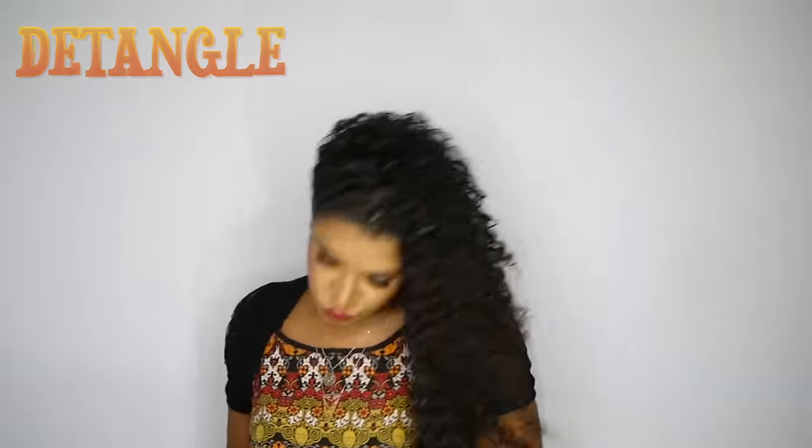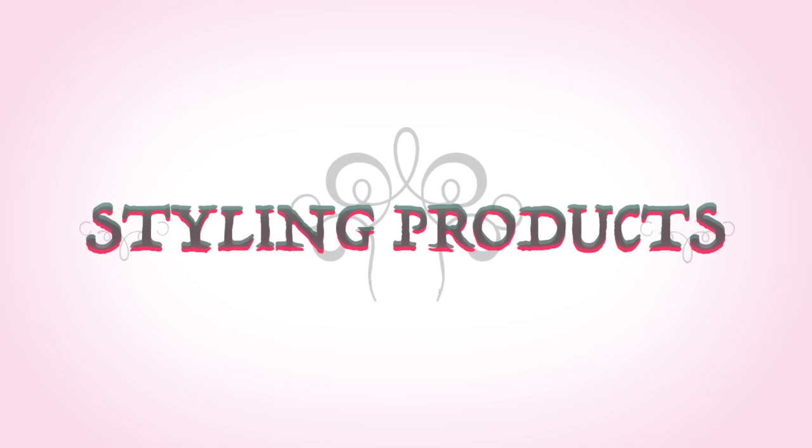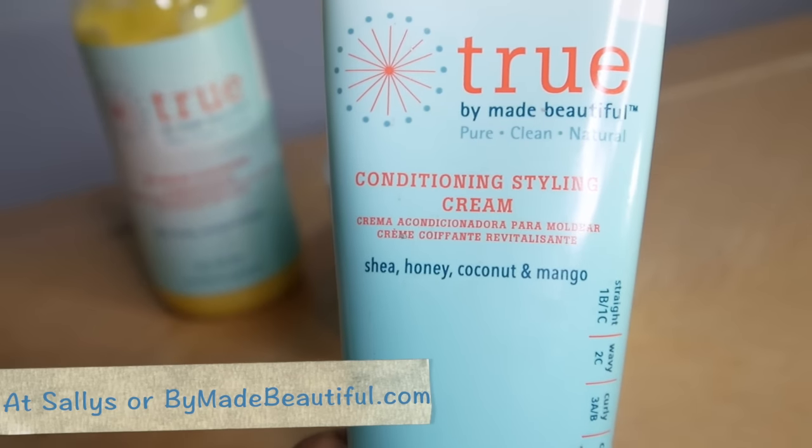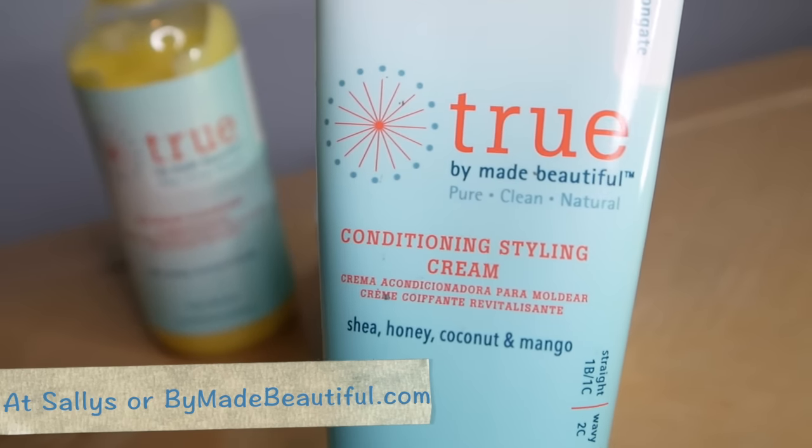After cleansing my curls I detangle in the shower. Now to style my hair I'm going to be using True's Conditioning Styling Cream, which you can find at Sally's or at MadeBeautiful.com.